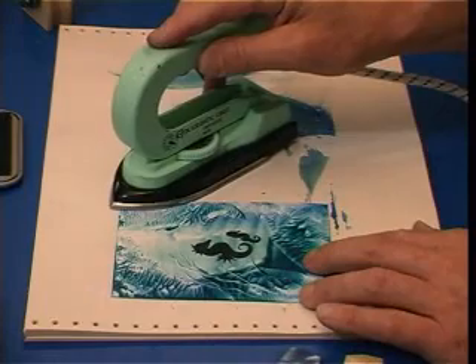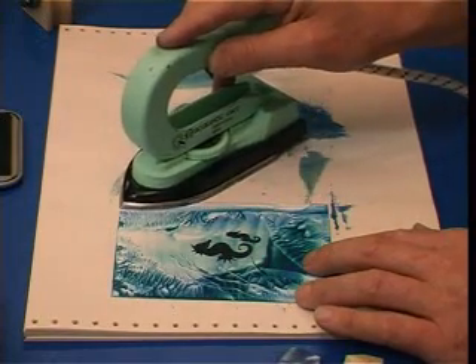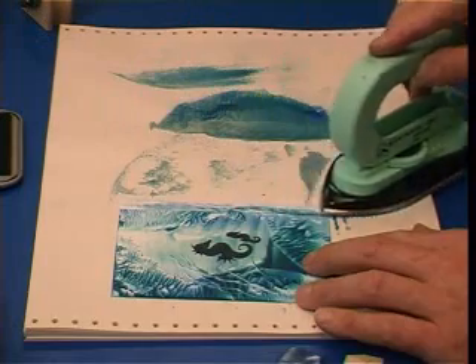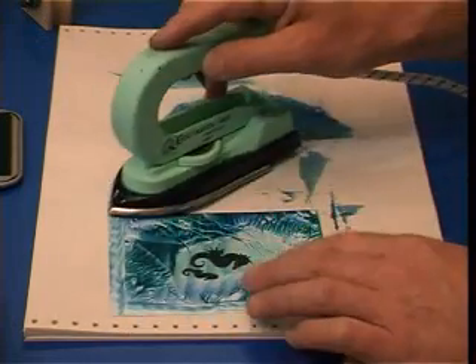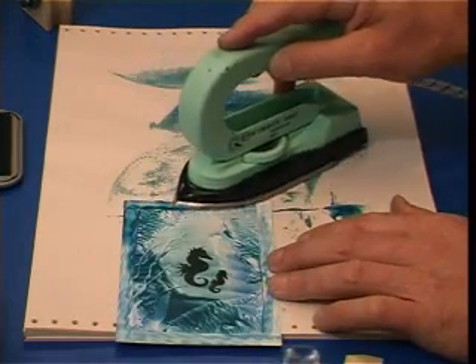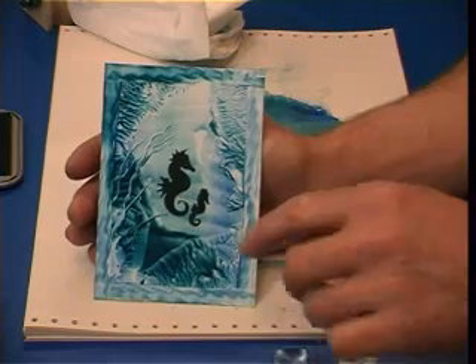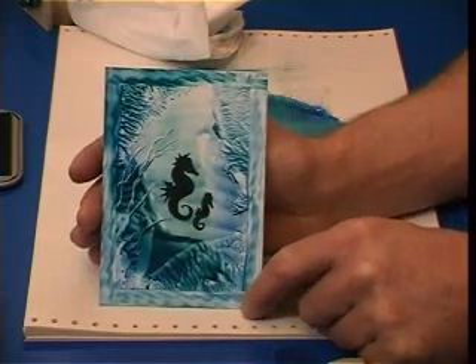Then maybe finish off just with a simple border. Just wipe down the edge of the card using the iron — you can stamp it or wriggle it, like I'm doing here. And just go all the way around to make a nice, neat edge, which could then be mounted onto a white background card, perhaps. And there you go — seahorses floating in blue stuff. Very quick and simple.